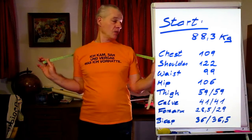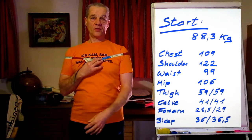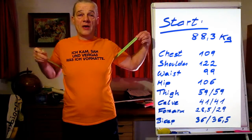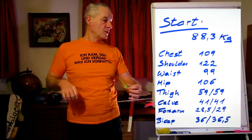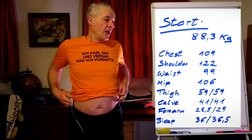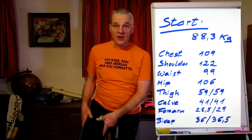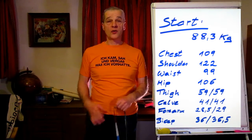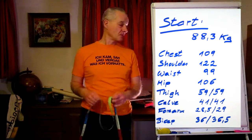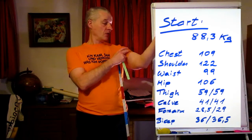For the shoulders, the tape goes here, a little bit above your nipples. For your chest, I would recommend directly over the nipples. Your waist at your navel, and your thighs at the highest point of the glutes — then you can measure your thighs. I do it naked, so in the mirror I can see exactly the point where I took my measurements. Also measure the calves, the forearms, and the biceps at their strongest point.